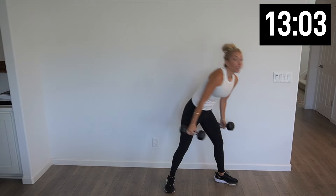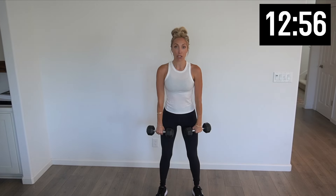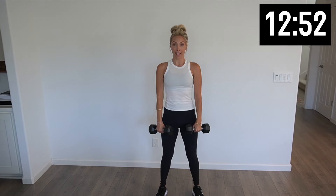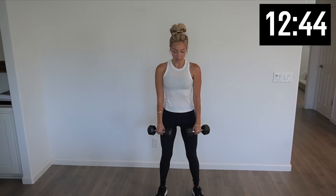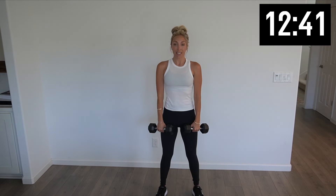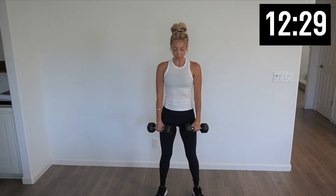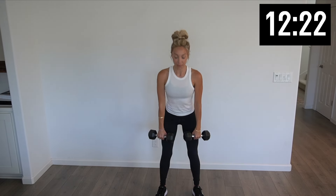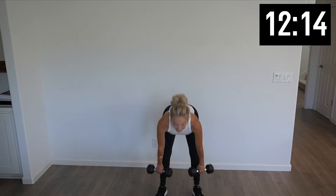We're gonna start with some RDLs, so you're gonna wanna pick up your heavy weights. Working those hamstrings. Take weights into either hand. Slight bend in that knee — we're gonna slowly bring those weights all the way down and back up. We got 10. You should feel a slight pull in that hamstring. Tighten those glutes as you come up. And one — nice job.